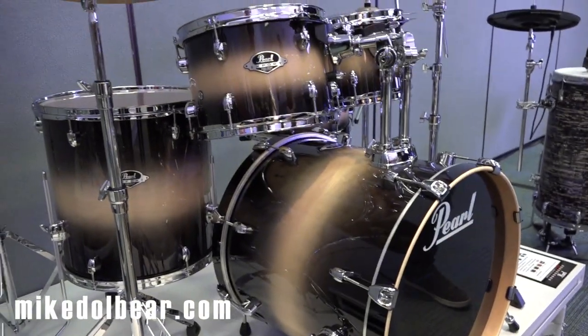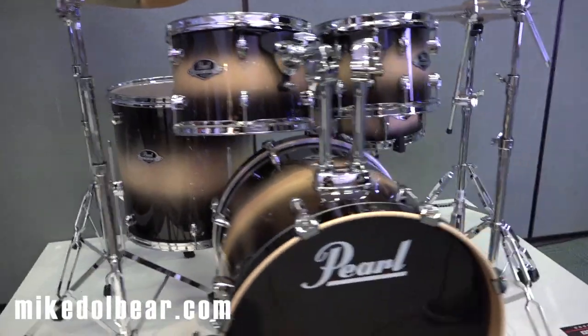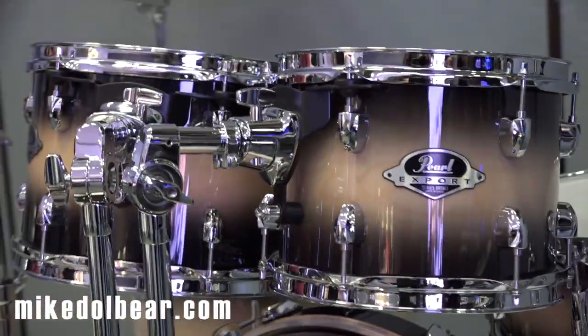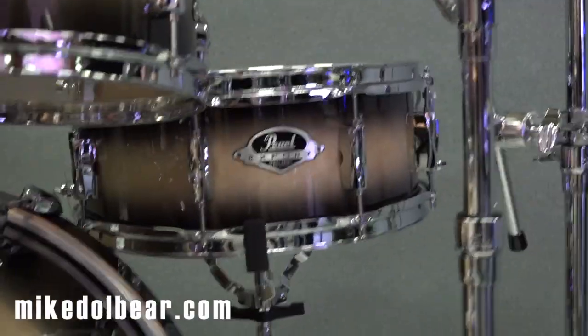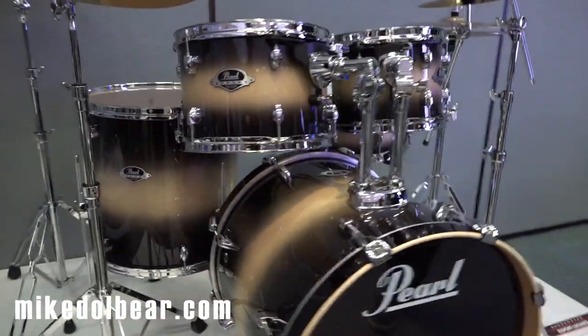So first of all, this is the export — this is the new upgrade which is in the new Nightshade Lacquer Burst, which looks really classy. It's sort of like a Duco finish, as you can see on the picture at the moment — very nice. And this is coming with the 830 hardware pack.